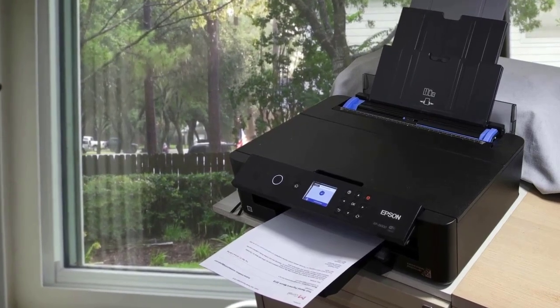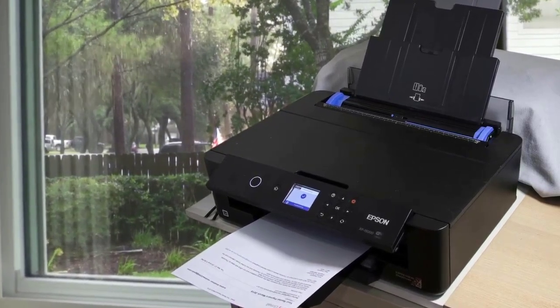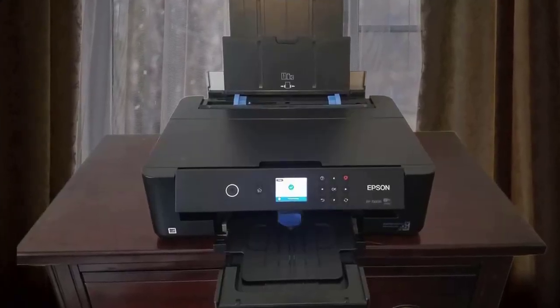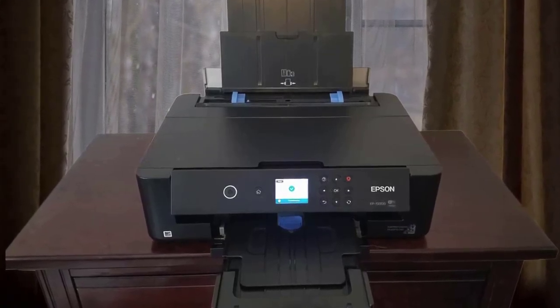While there are some shortfalls in photo quality when compared to the highest-end printers, it's amazing what this machine can do at the price. The Epson XP15000 is a competitively-priced full-size photo printer that doesn't cut too many corners to keep the cost low.